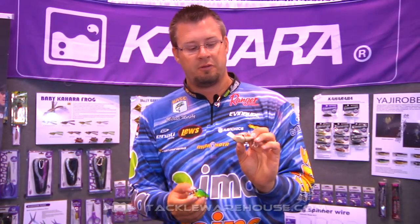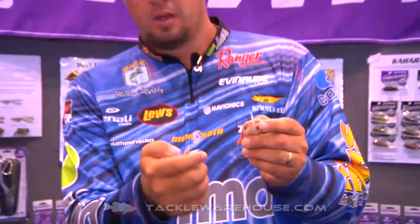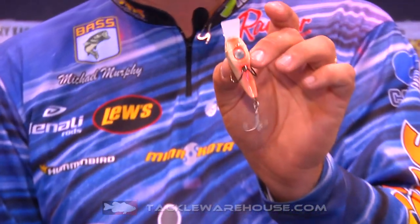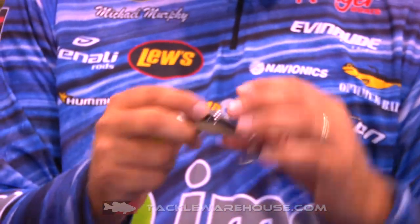But you can also retrofit it — you can put a treble hook on it if you want, and there's another attachment point here as well. So if you just love the action and want to fish it in open water, you've got two treble hooks and a frog hook.